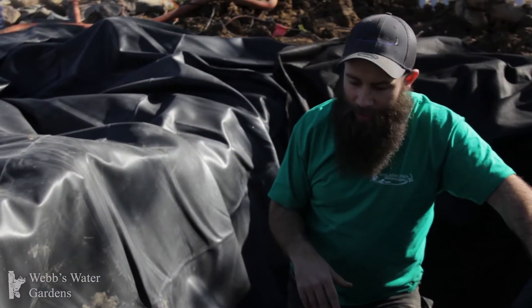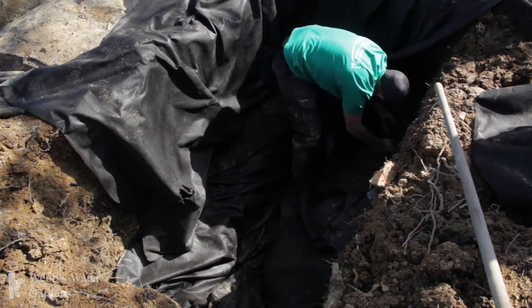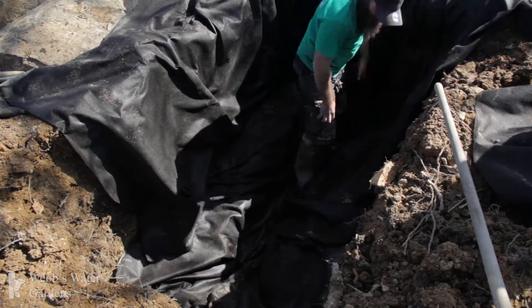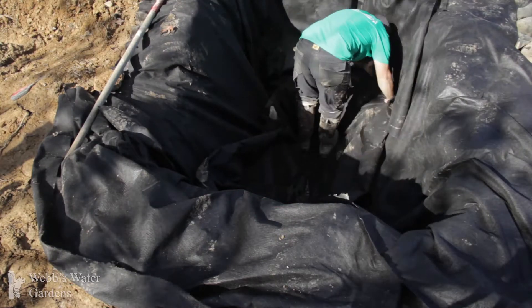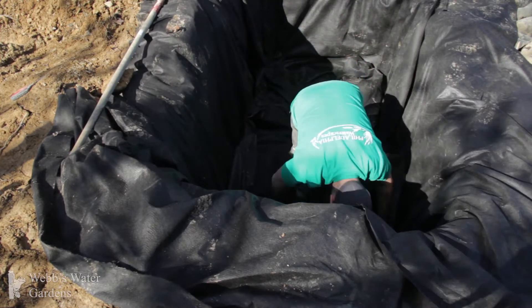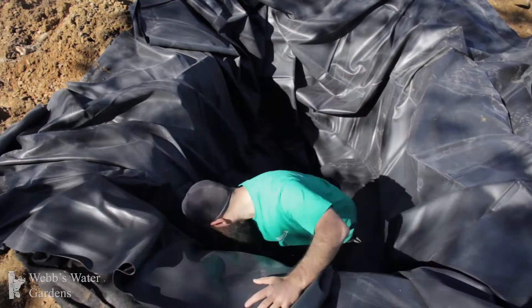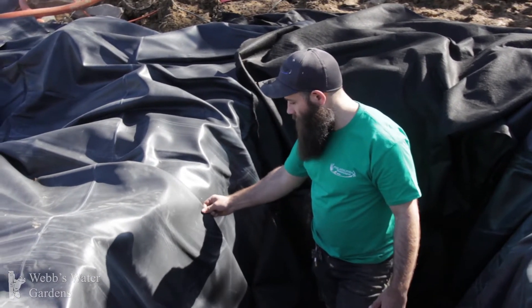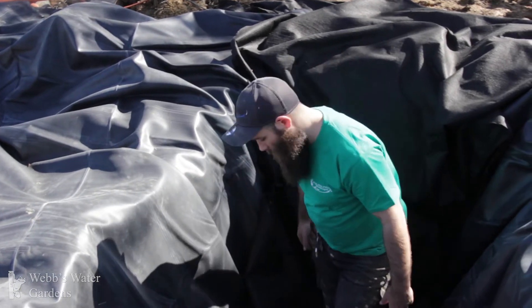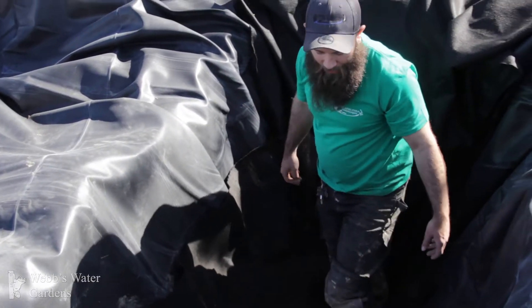We have completed our excavation of the area, including the extra-deep spots where we'll install our snorkel vault, plumbing, and aqua blocks. Just like any traditional pond installation, we have underlayment underneath our liner, and obviously the rubber liner — 45 mil EPDM; we don't use anything less. Since we're putting hard plastic items inside the rubber liner, we like to put an extra layer of underlayment down before laying those items in. The aqua blocks have pretty sharp cube ends, and we don't want those to make direct contact with the rubber and cause a puncture, so we cushion them with extra underlayment. You'll see us doing the same in intake bays and negative edges.